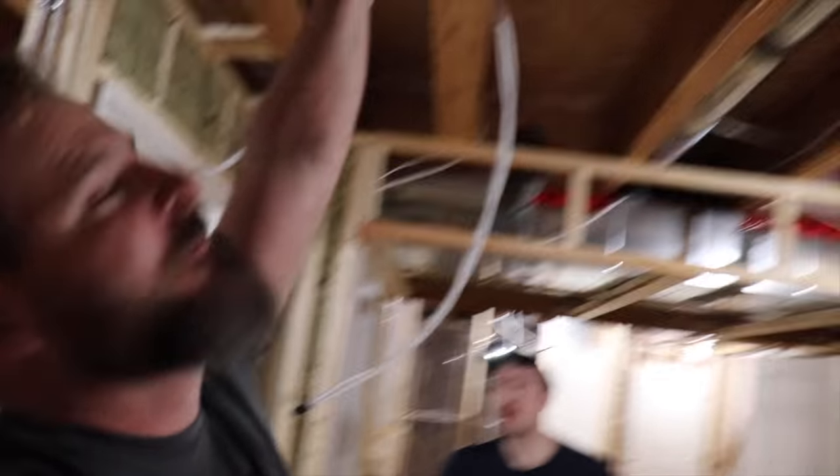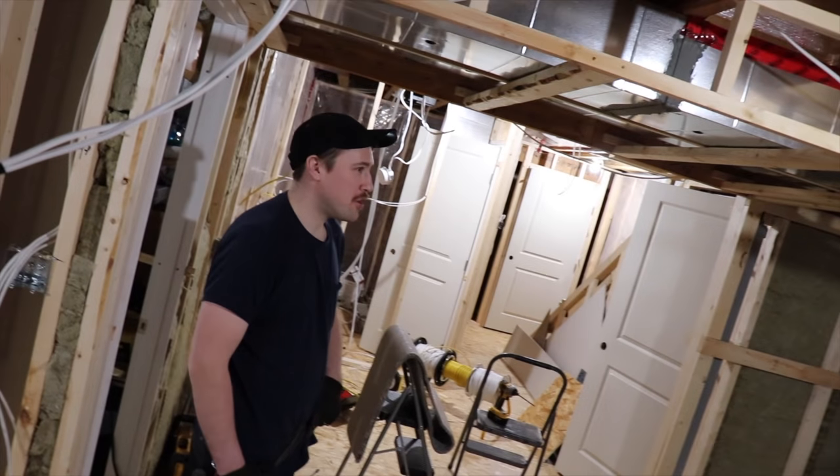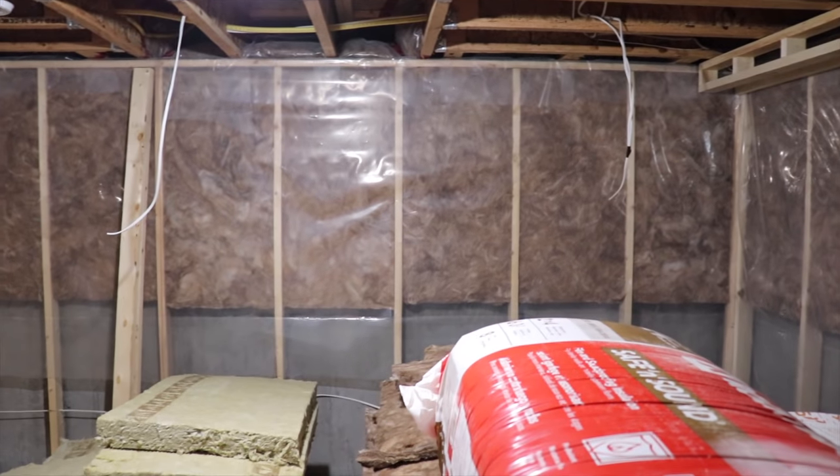Remember we were talking about this? It's coming in today — super excited. He's going to help me set it up. I might owe him a few coffees. You don't have to go to the theater anymore — home theater is going to be right here. It's going to be glorious.